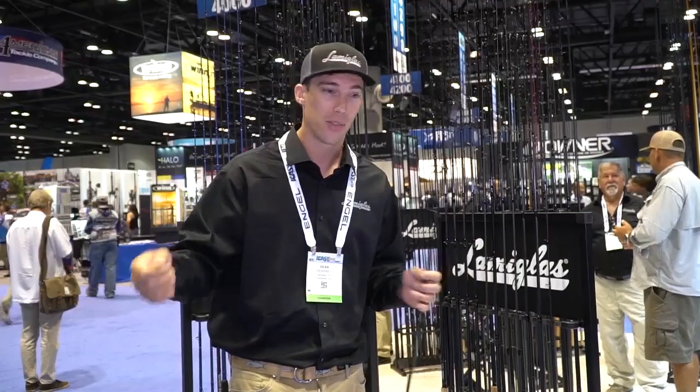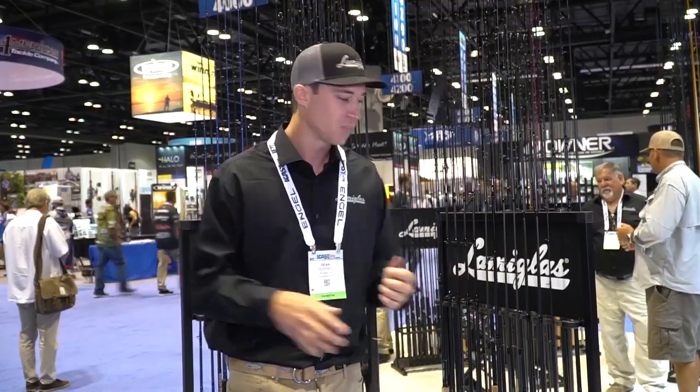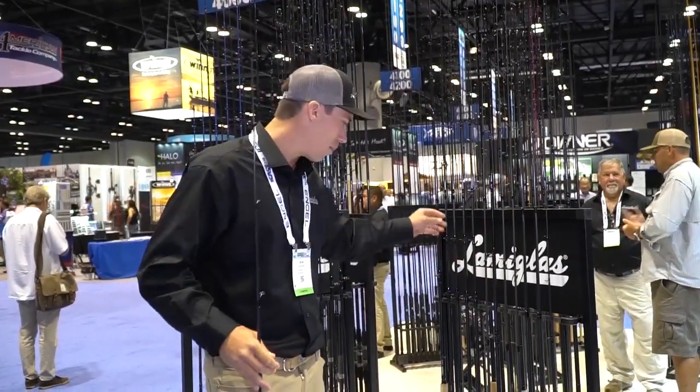There are five spinning models that range from a six-foot-eleven four-to-ten pound test model all the way up to a seven-six fifteen-to-thirty pound, like a good snag-and-drop bunker rod. And the conventional models are seven foot up to seven and a half foot.